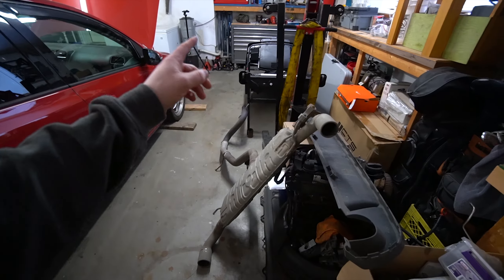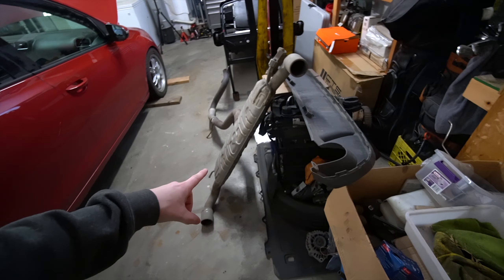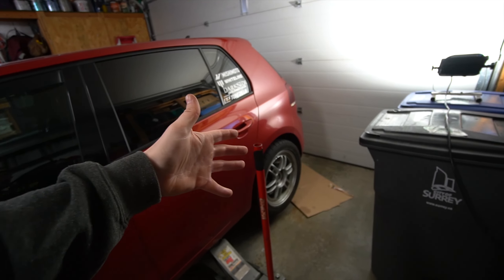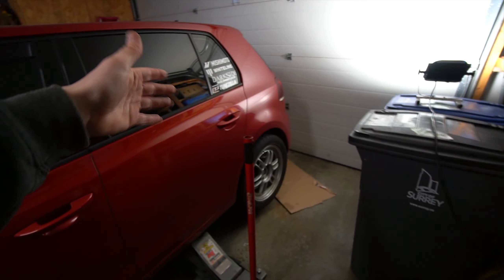Welcome back to the channel and welcome back to another Mark 6 TDI install video. Today we are going to be pulling off our super loud, very obnoxious full three-inch straight pipe setup that I have on the TDI right now, and we're going to be installing a factory, slightly modified resonator-deleted Mark 6 GTI stock exhaust with the valence and everything so that it looks nice and factory.